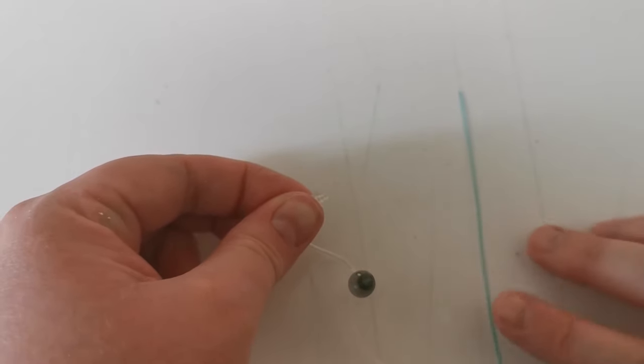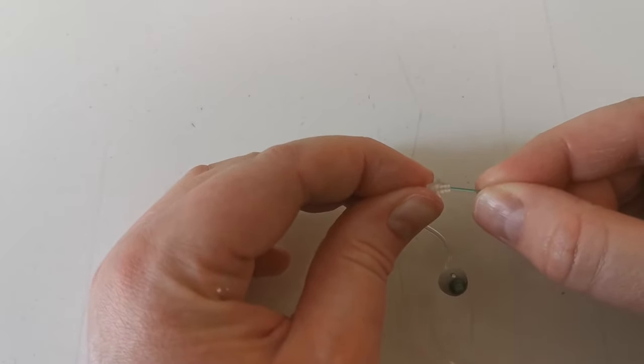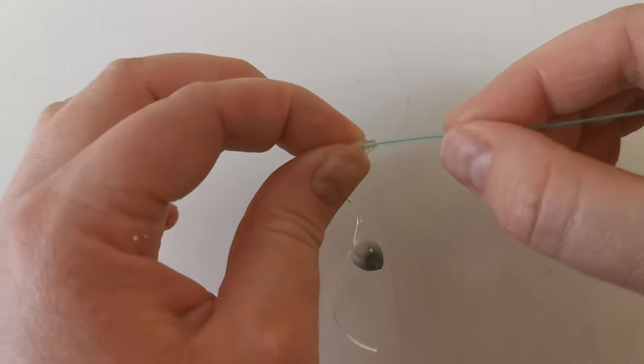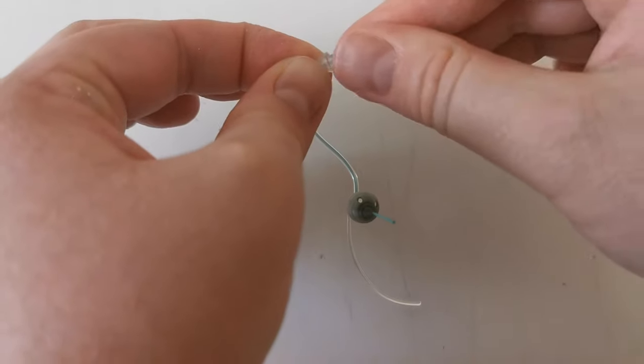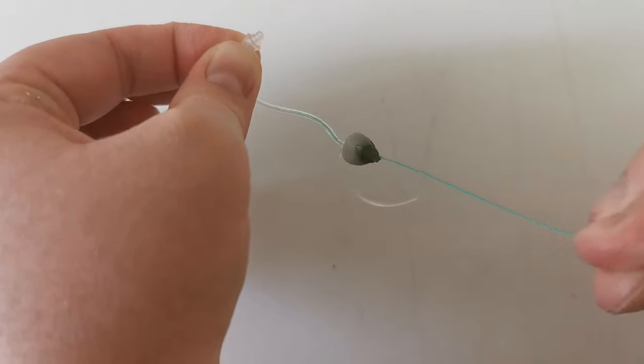You then use the reusable cleaning wire and push it through the end. You keep pushing the wire until it comes out the other side. You then push the wire through the dome.